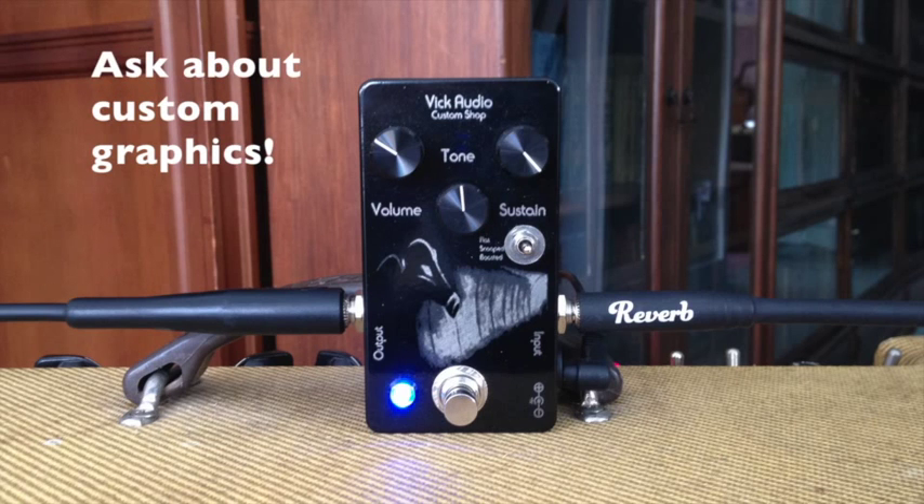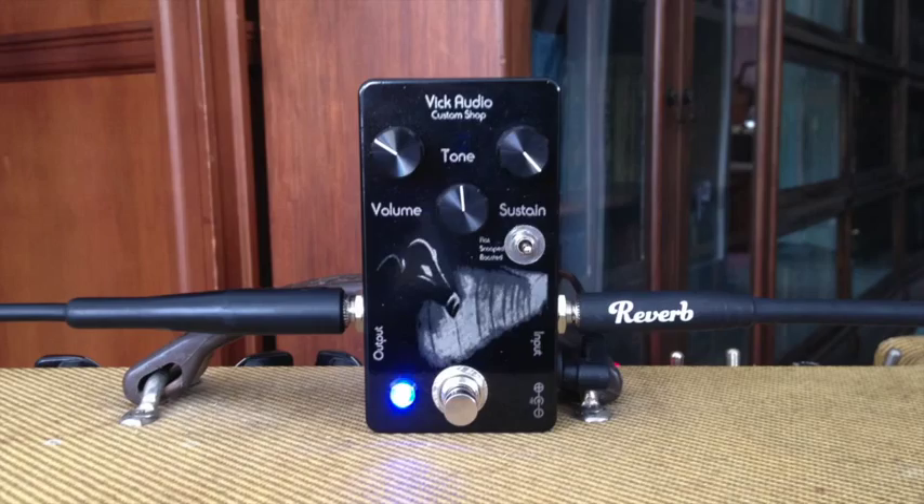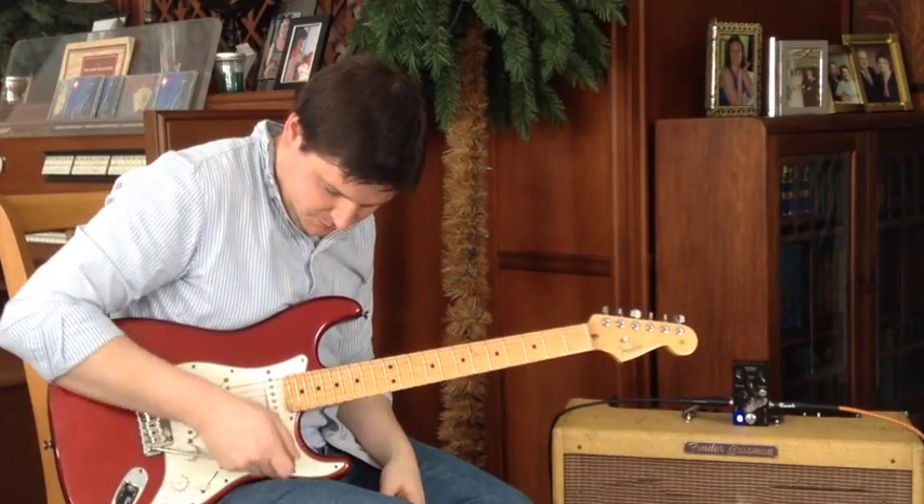That's why the Vick Audio Ram's Head is so special. All the classic tone without breaking the bank.